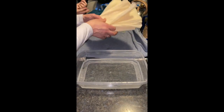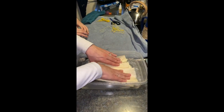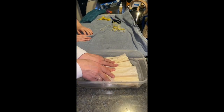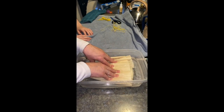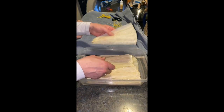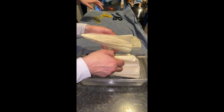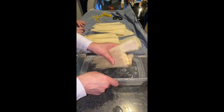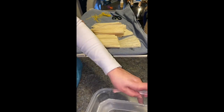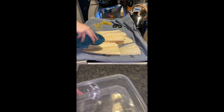Step one: take your corn husks and soak them lightly in a little bit of warm water. Now you're going to take them out and dry them out. They don't need very long to soak, just enough so that they're wet and flexible. Pat them down and get some of the excess water off.